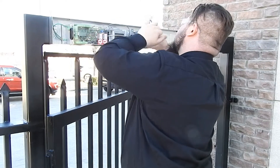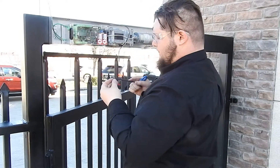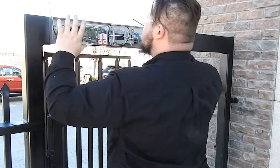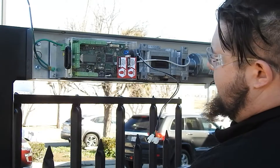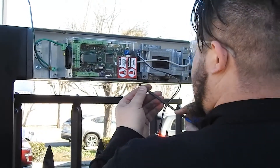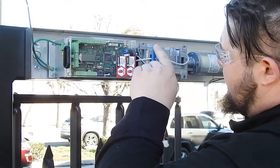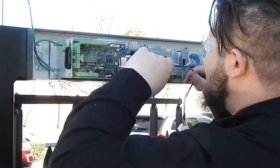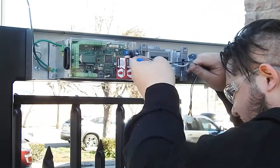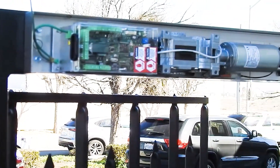Now you're attaching the back plate to the drive unit using four screws with allen wrench heads. With those in place, everything is mechanically in place and you're ready to go to the next step: attaching the operator to the gate itself.